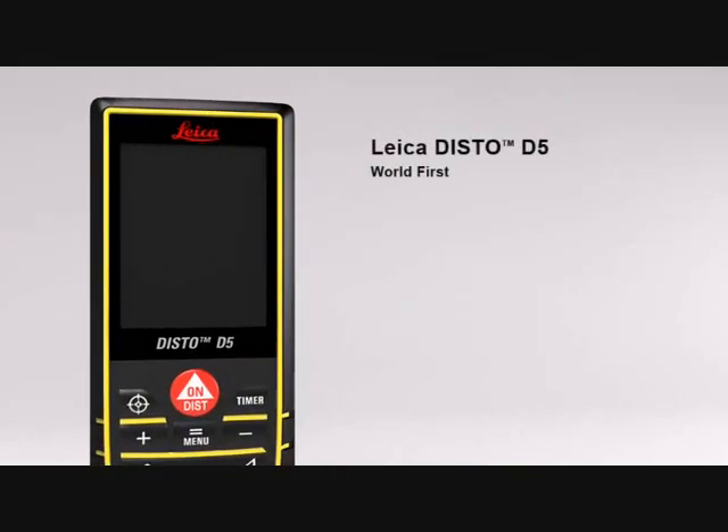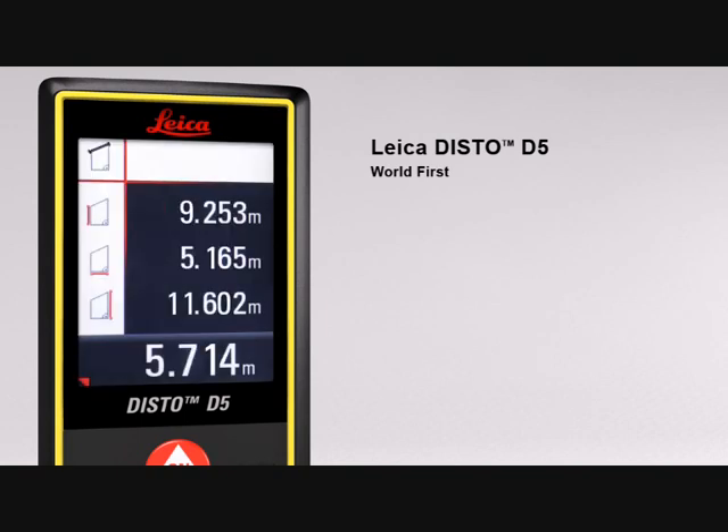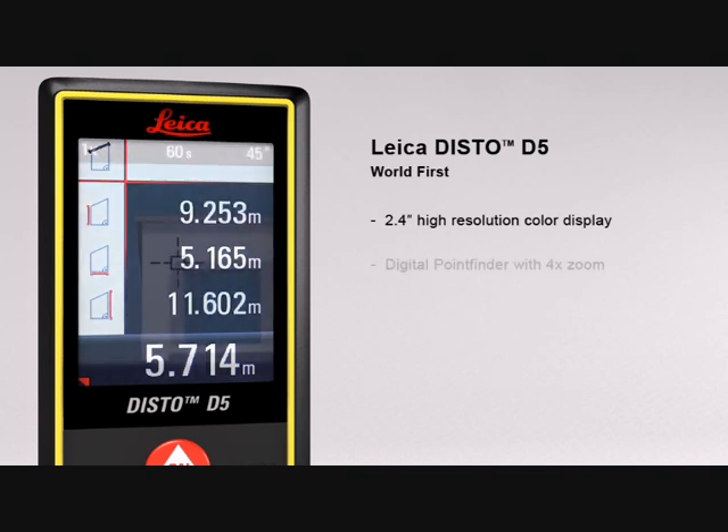The Leica Disto D5, the world's first laser distance meter with a digital point finder and a high-resolution color display for absolutely precise measurements. The 2.4-inch color display presents all the measurement results and supplementary information in an easy-to-read format, with its high-resolution capability providing a sharp, crystal-clear image.